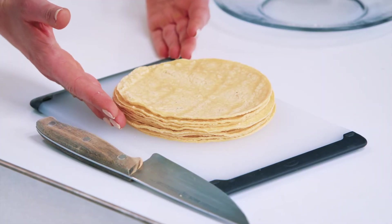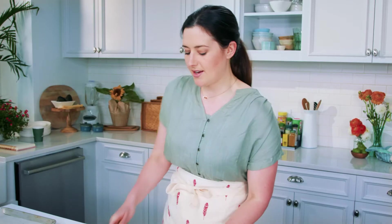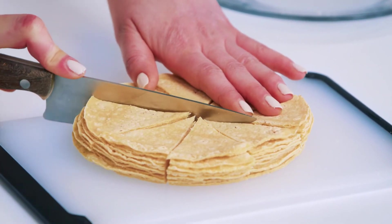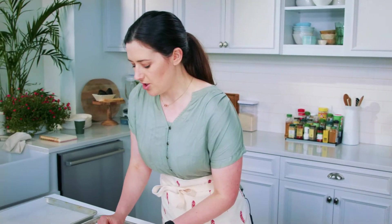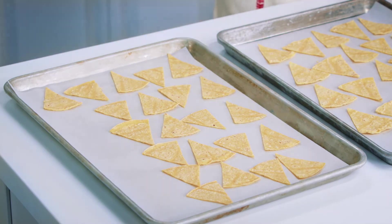Our first step is to make some homemade tortilla chips. The reason why we're doing this is because it helps us control the amount of sodium on the chips. We do that by just using some corn tortillas — I'm just gonna cut them into wedges, about eight wedges for each one, depending how big your tortillas are. We're just gonna arrange these on our baking sheet; we don't want to crowd them — we want to make sure they have enough surface area to brown.